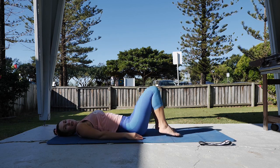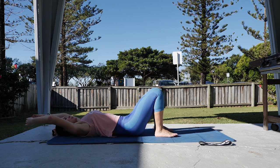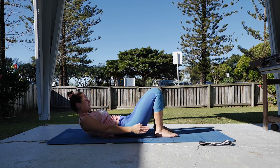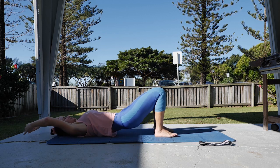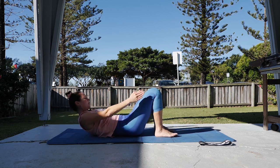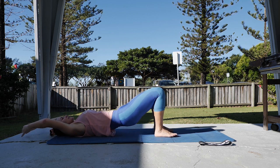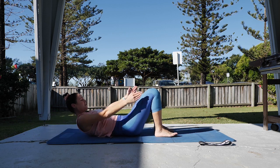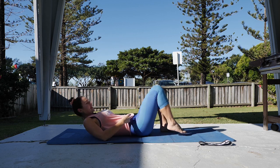Making sure with your bridge as you roll back down, the lower back hits the ground before the tailbone. One more there.